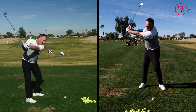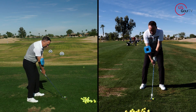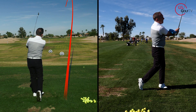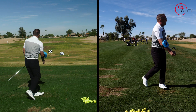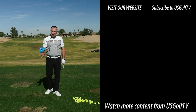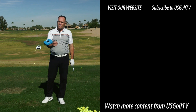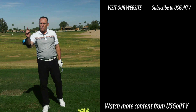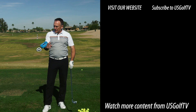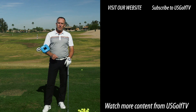Let me go ahead and hit a shot with the logo pointing up towards the sky. Boom — there's one, there's two. Look at the width — it feels good, it feels like I'm really out there. Let me replicate that feel without the tool. That was pretty decent. So if you're struggling with contact, it could be because you're losing width in the backswing. How you get the club to the top is important, but more important is how you get there — make sure you get some width, and that tip will definitely improve your contact.